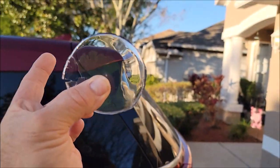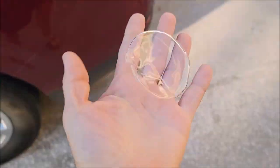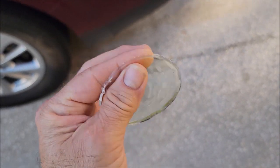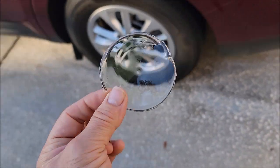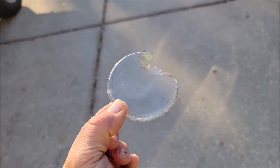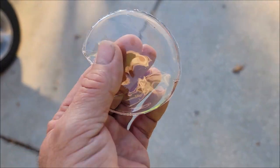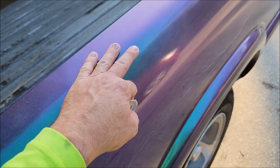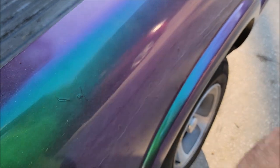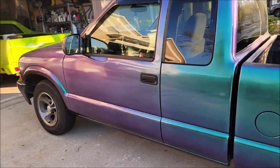Generally you'd put PPF on the mirror backs, the front of the A-pillars, the hood — usually the full front end — and if there's a sunroof I'll usually throw some on the front of that. I wanted to show you guys what we're dealing with here. This stuff is super thick and super durable. It will not go away unless you take it off. I shot another video showing that if you put acetone on a towel and rub on the cured Versacote 13, it will come off, and if you put pearls in it, they'll come off too.